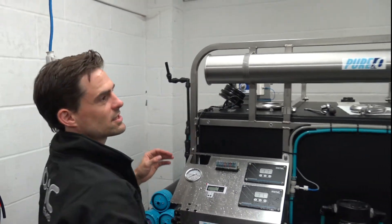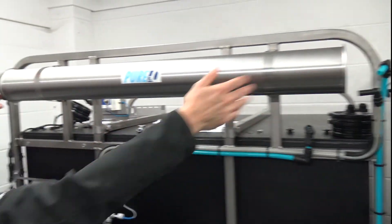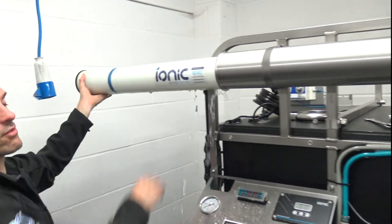Now the membrane's inside and we need to push it out. It pushes out from this end — make sure you don't pull it out from the other side. Push it out, then grab hold and we can replace it.